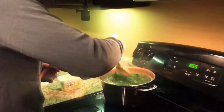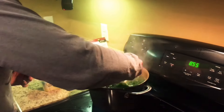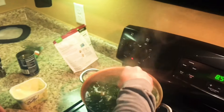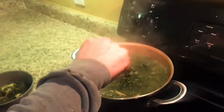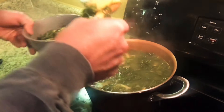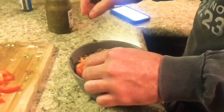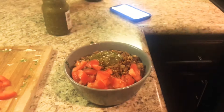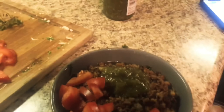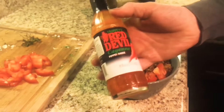Give it a nice stir and incorporate all the goodness — potatoes, beans. Then put the soup contents in your bowl, add the meatless crumbles on top, then some salsa and tomatoes.